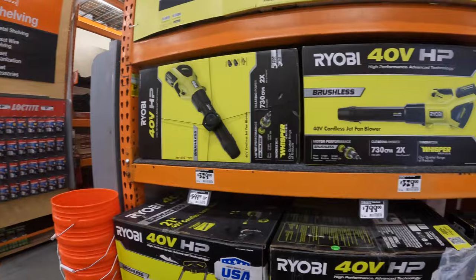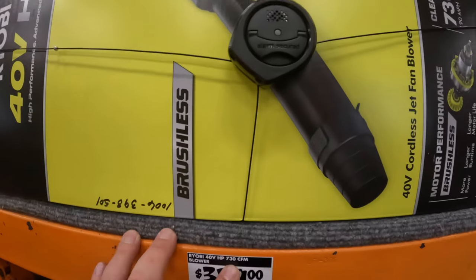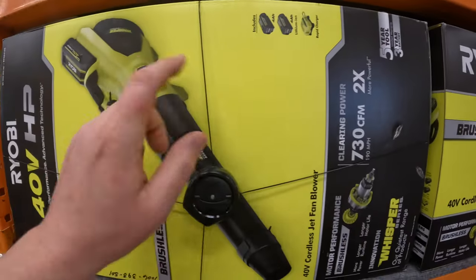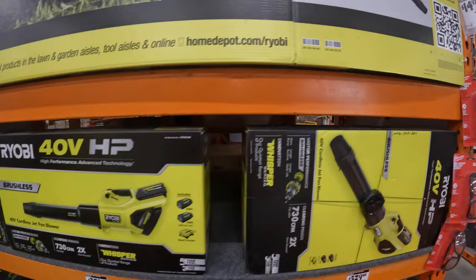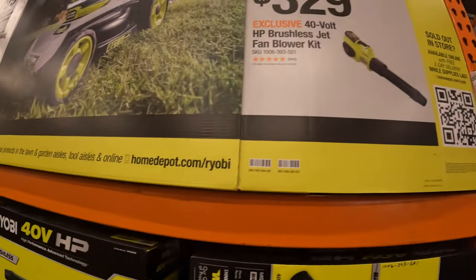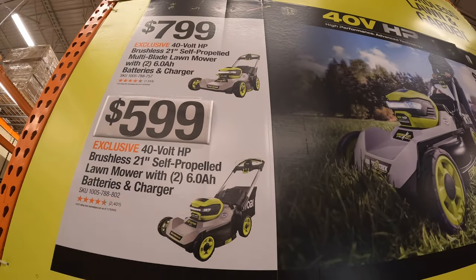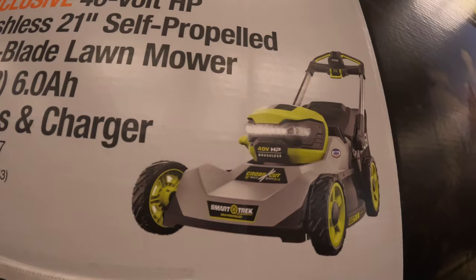One of my favorite sections right now: 329 for the 730 CFM Ryobi 40-volt Whisper blower — comes with 2x 4 amp-hour batteries and a rapid charger. This is a very powerful blower, I love it. They also have the string trimmer 17-inch for 329. They have two versions — a single-bladed one and a dual-bladed Smart Trek. I want the dual-bladed one.